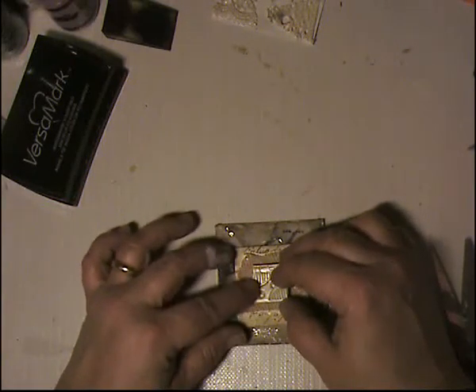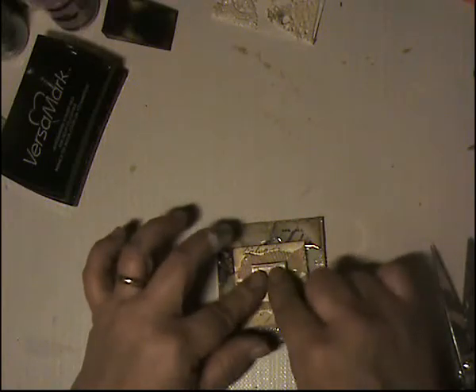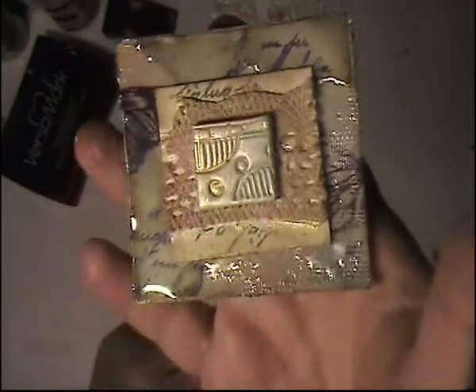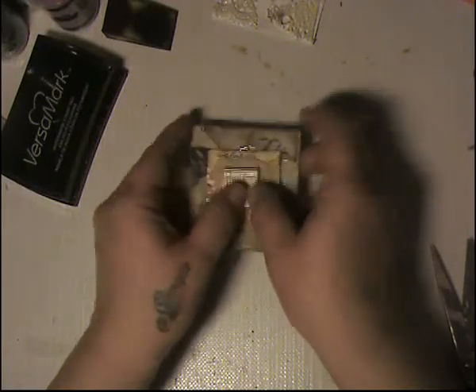My little tile — and if you don't have a tile, you can make one out of cardboard or a Scrabble piece. You don't have to make it shabby chic; you can make it any way you like. And there we go! I hope everybody likes this. I wish everybody a very Merry, Merry, Merry Christmas — hugs and kisses to you all, and hope to see you soon. Goodbye!